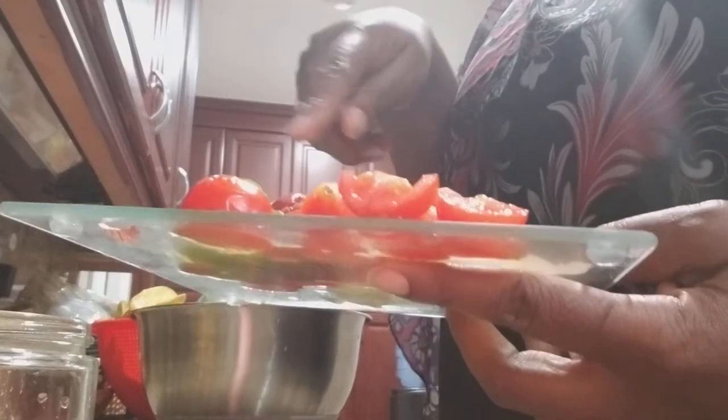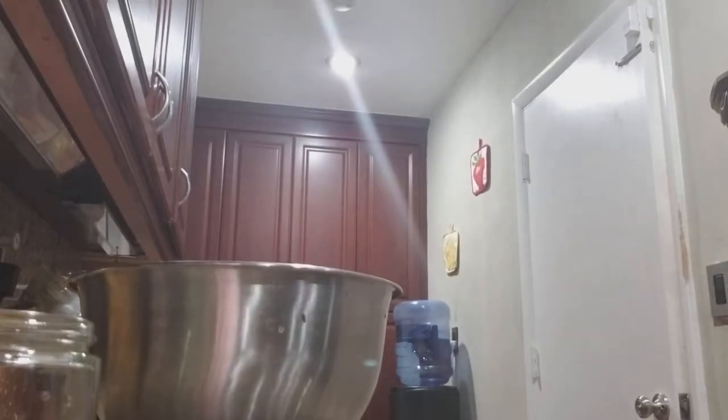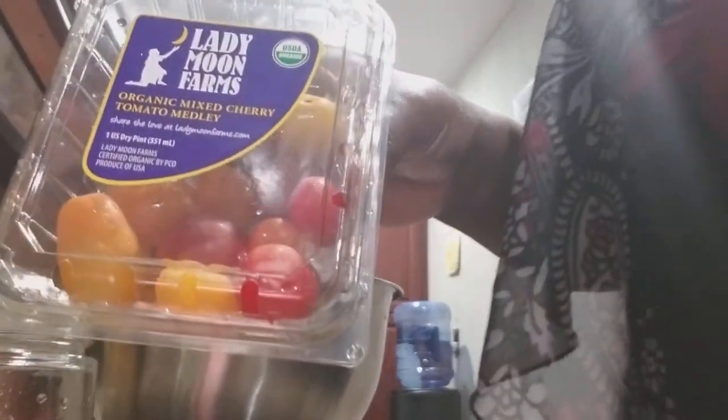I have some tomatoes — I'll show you the container — and then I have an apple here that's chopped going in my salad. Let me show you the tomatoes: Lady Moon Organic Mixed Cherry Tomatoes, that's the tomatoes.